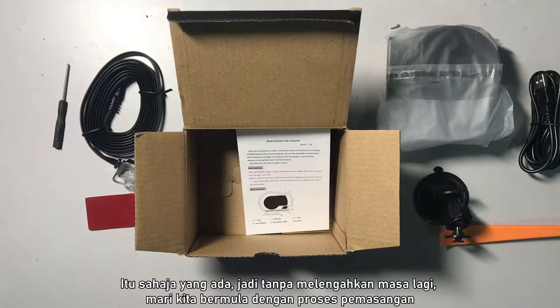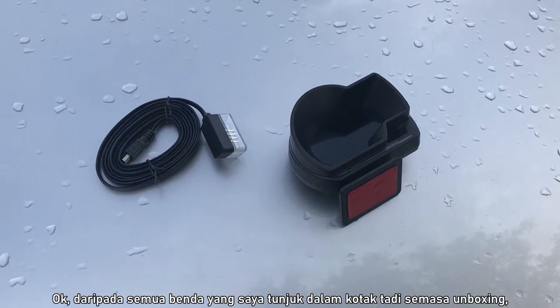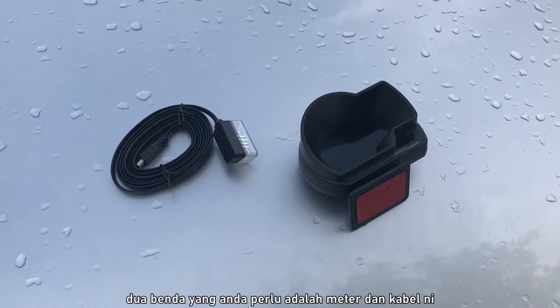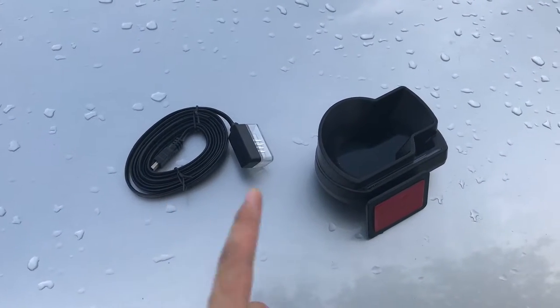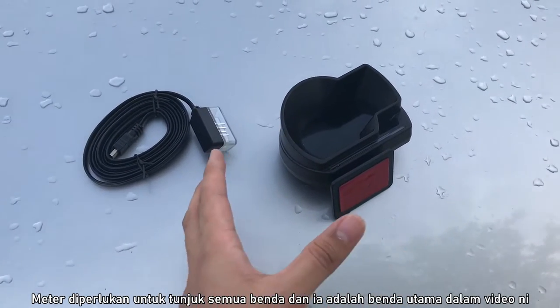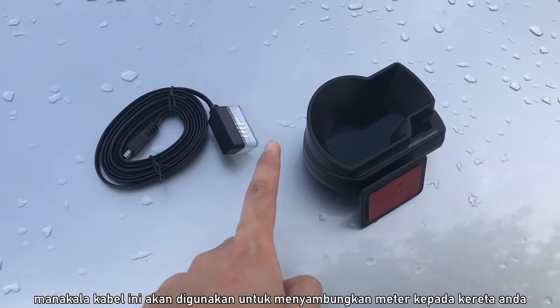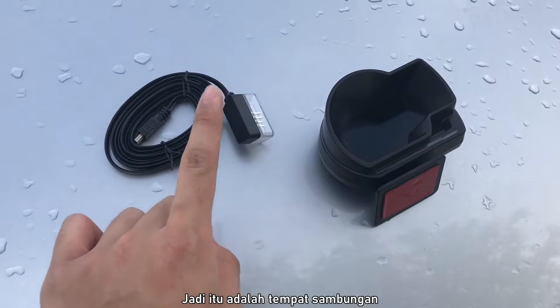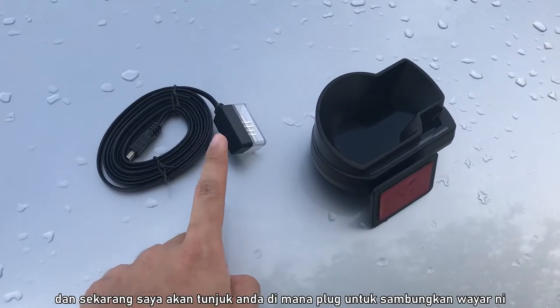So that's it. Without further ado, let's begin the installation process. From all of the items in the box, the two main parts you really need are just the meter and the main cable. The meter is of course to show everything, and this cable is the main one that will connect the meter to your car. Now I will show you the plug where this will connect.